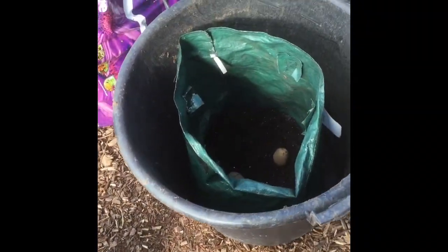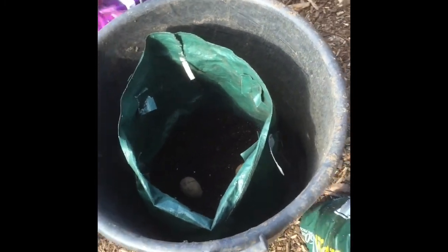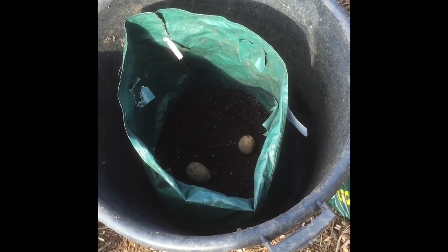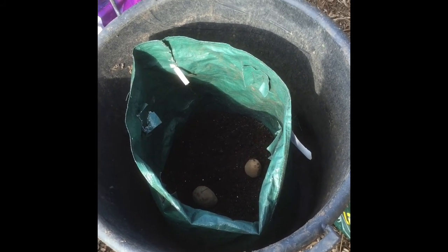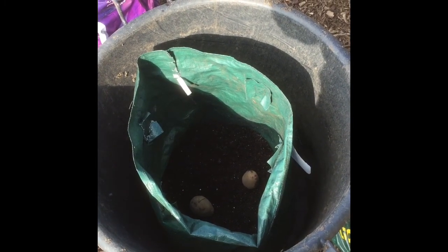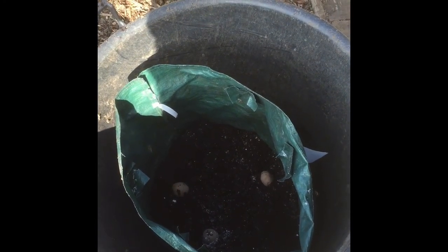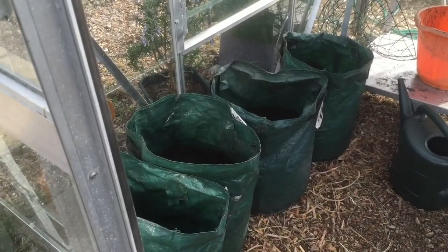I've decided to do some Duke of Yorks in bags as well. I've got ten left so I might get three bags out of these Duke of Yorks. I'm going to start them now and put them in the greenhouse for a bit until they start showing, then bring them out. Because these potatoes are only small, I've put two big ones on the bottom and three small ones nearly halfway up and cover them up — so five a bag. I should get two bags of these; it'll be interesting to see what happens.